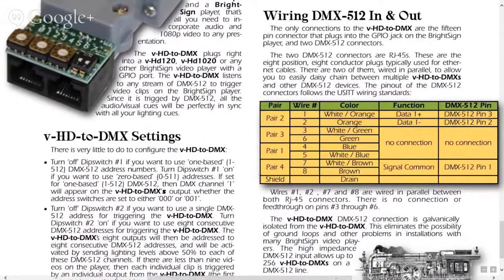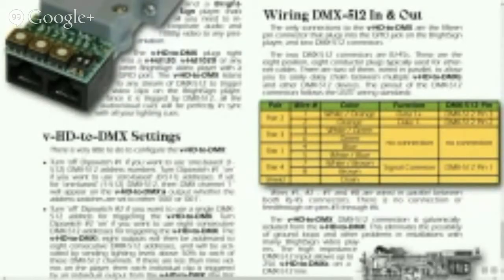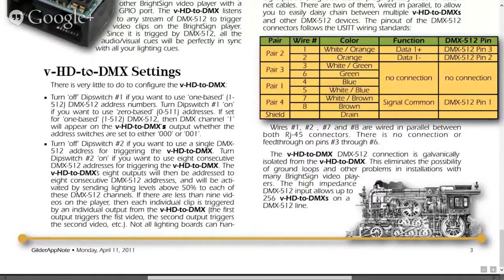Here's the pinout for the wiring. It takes an ethernet cable or 8-wire connection. Pins 1 and 2 are your DMX plus and minus; pins 7 and 8 are your ground; and pins 3 through 5 are not used. Going back to dip switch number 2: if it's in the on position, it allows you to use 8 consecutive DMX 512 addresses for triggering, but the value on each of those addresses must go above 50% in order to make that input active.